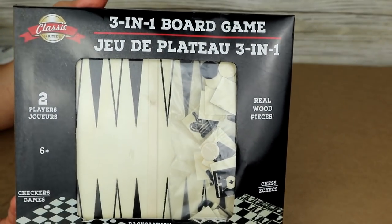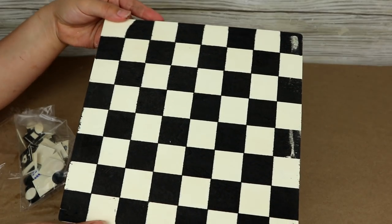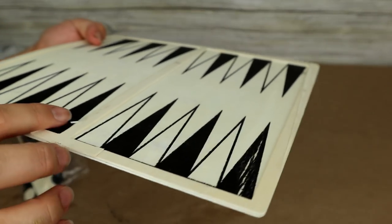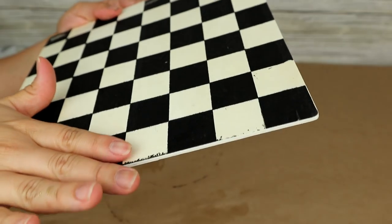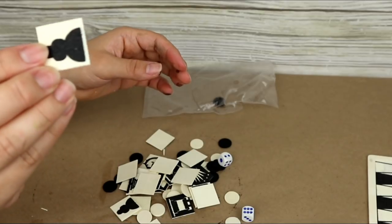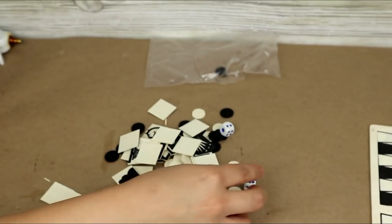Para comenzar nuestro proyecto voy a estar utilizando esta tabla de juegos. Son tres juegos en uno. Tiene por un lado el juego del ajedrez. Tiene varios juegos que puedes utilizar en la misma tabla y todo es de madera. Las piezas que tiene para poder jugar también son en madera — algunas son cuadradas, otras son en círculo, y también incluye los dados.